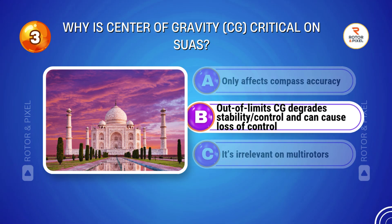Why is center of gravity (CG) critical on SUAS? Answer B: Out-of-limits CG degrades stability and control and can cause loss of control.